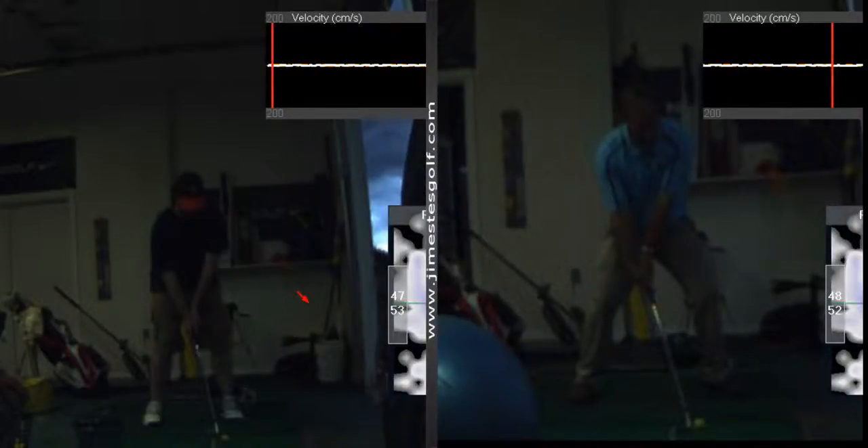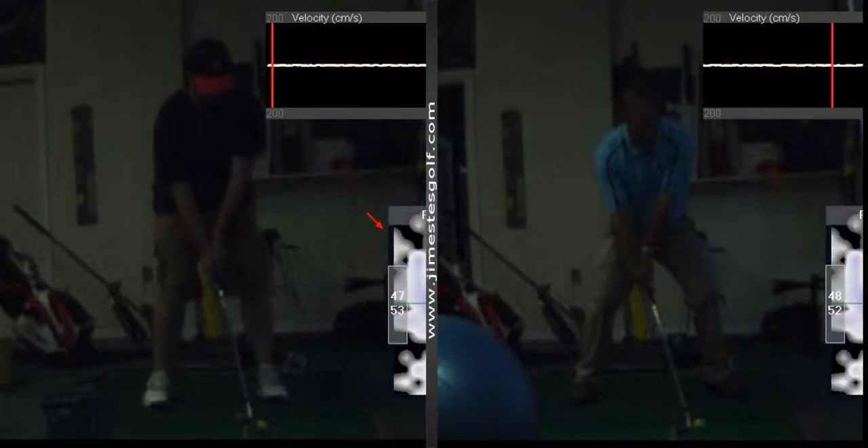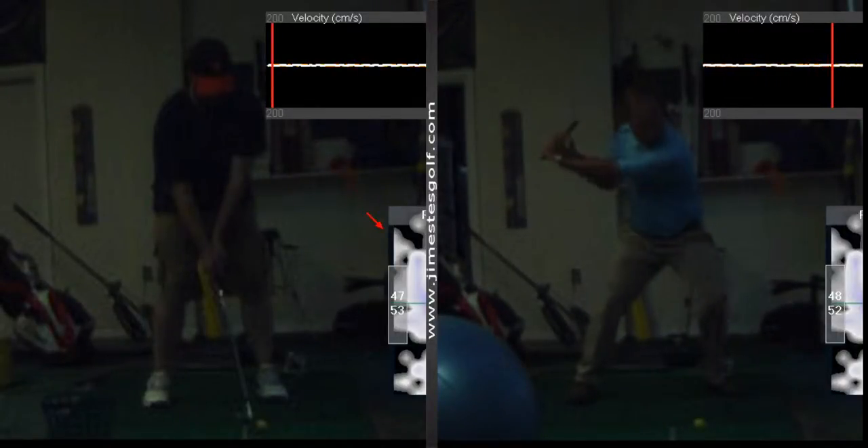We got B. Patrick on the left, you got me on the right. I got a much wider base, I got the handle behind, the hands are much lower. I'm going to set it very quickly.